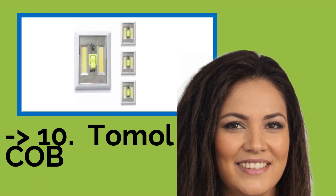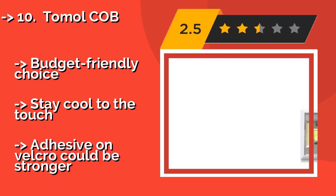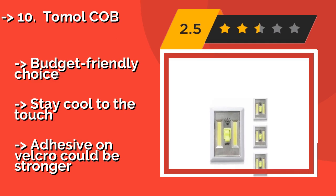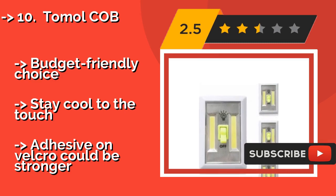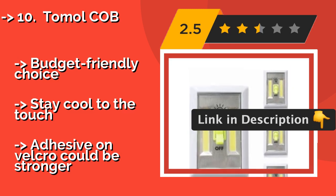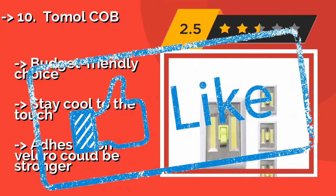#10: Tomol COB. Banish dim nooks and crannies with the Tomol COB, around $15, each of which offers two bright bars with an output of 200 lumens and a luminous switch. They're equipped with Velcro strips and a magnetic base for easy installation on any flat surface. Budget-friendly choice, stays cool to the touch. But the adhesive on the Velcro could be stronger. Check out the link in the description to buy this product from Amazon.